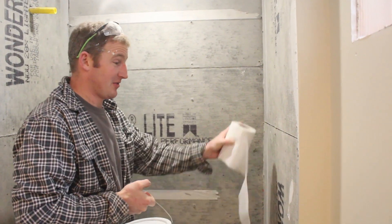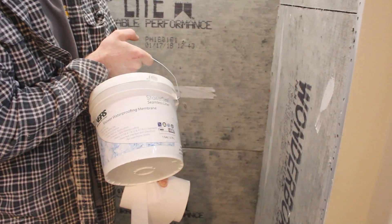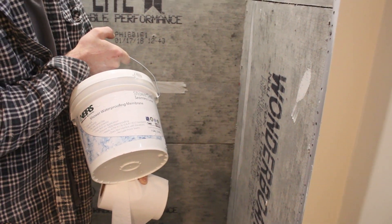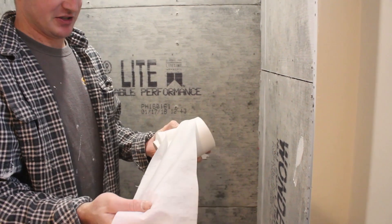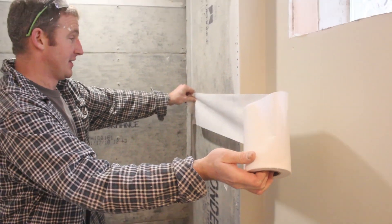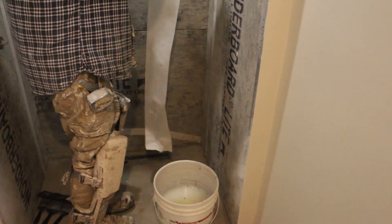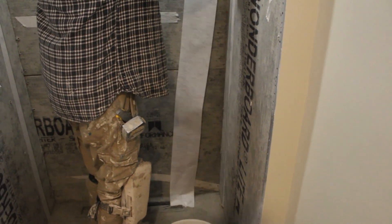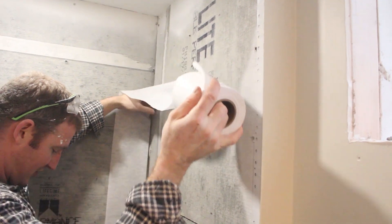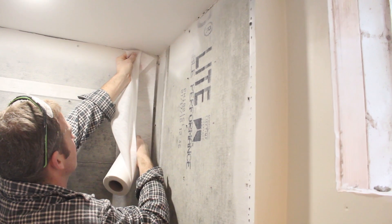To waterproof this shower — all the cement board and our channel drain — we're going to use the KBRS liquid waterproofing membrane. It's basically just a liquid membrane you apply with a brush and a roller, and it comes with this mesh that we're going to use to seal all the seams of the concrete board, the corners, and all around the edging of the shower floor. First thing is to pre-cut all your pieces so that you're not fooling around with them once you start applying the membrane.